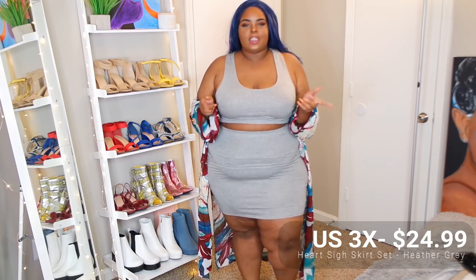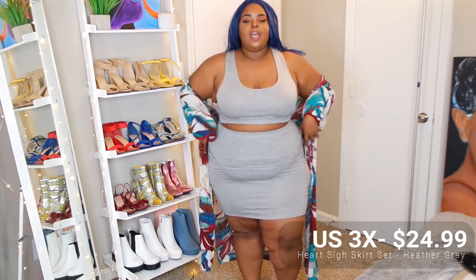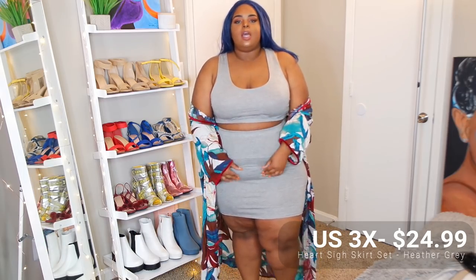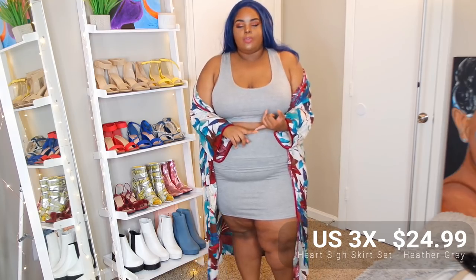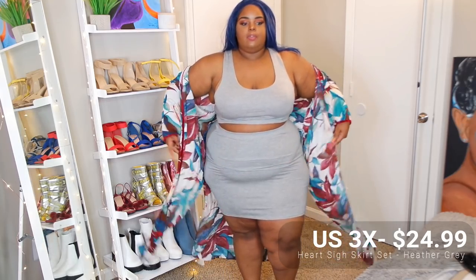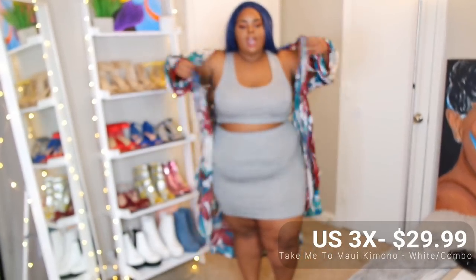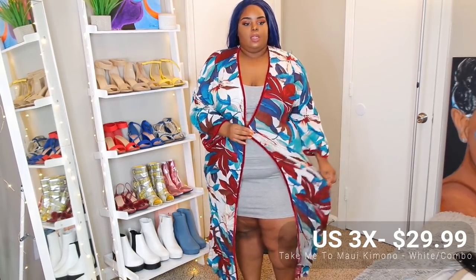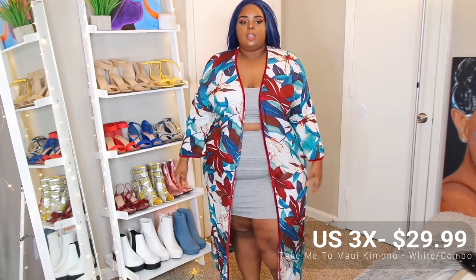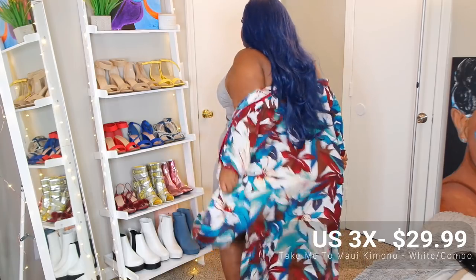I think this is the heart size skirt set — I thought it was the no manners but I could be mistaken. Like I said I got this in black already so I was already familiar with the material, I already knew it was thin, but that's the point of the kimono because the skirt is shorter and thin. You can definitely get some length with the kimono. I like that this one has side slits — I think that's really cute. Let me put it all the way on to show y'all the length.